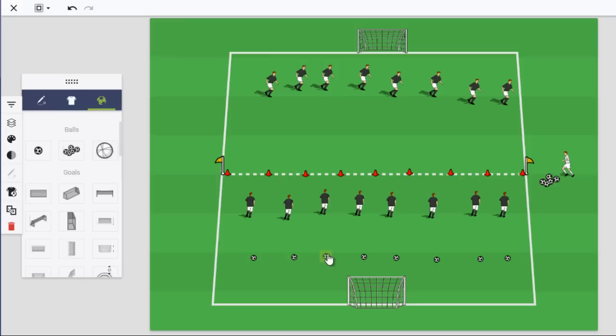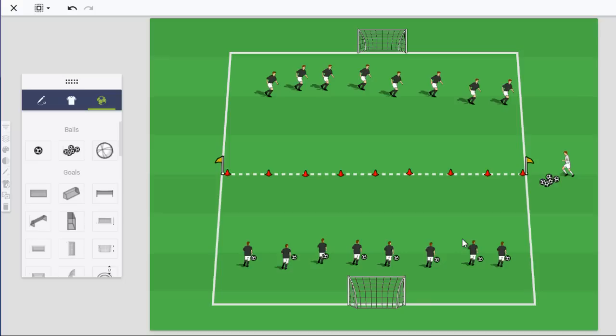Now we'll move the players back and have them shooting through the gate toward their teammate on the other side. This begins as a static activity — players just striking the ball, focusing on foot next to the ball, locking their ankle, striking through the gate. With older players you probably move through the volleys quickly and get here fast. With younger players, spend more time making sure they're striking the ball correctly with proper technique.